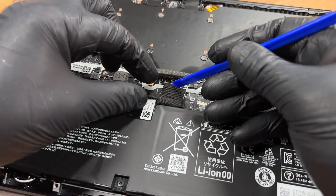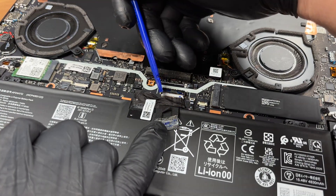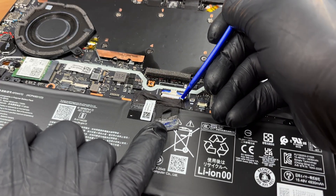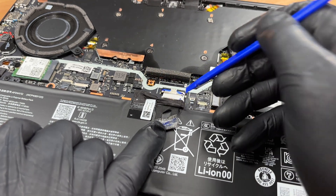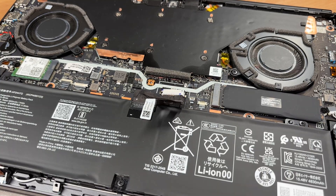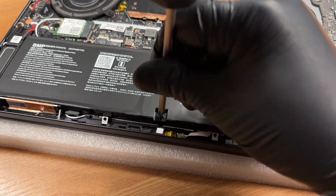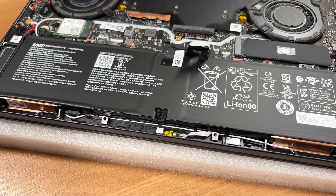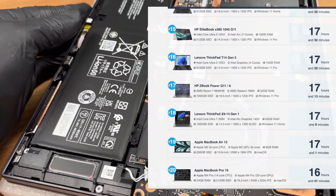Before we work on anything we disconnect the battery and take it out. We remove the three screws holding the battery, then lift it out. It's a 76 watt-hour pack. You can check the result of our battery life test on LaptopMedia.com, and don't forget to visit our top 100 laptops with the best battery life ranking page.